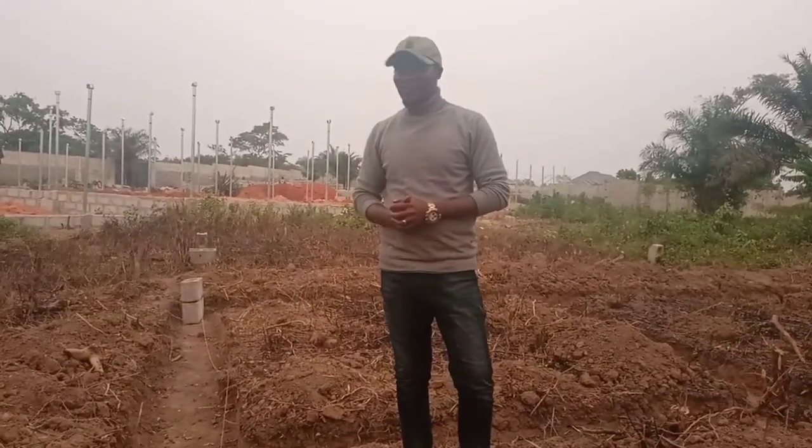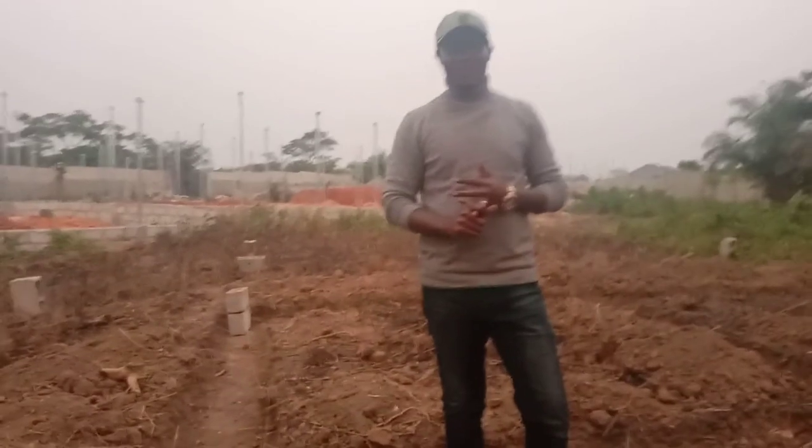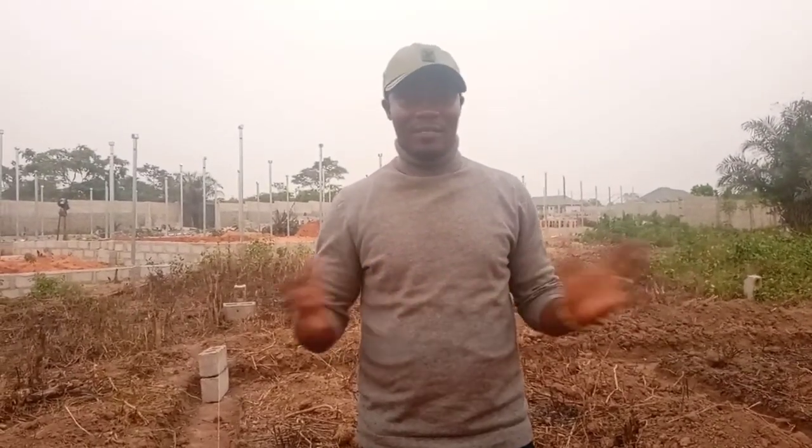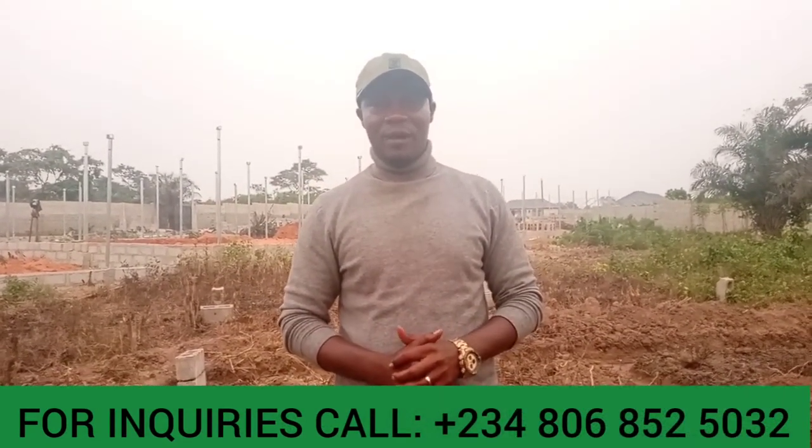Basically, we are just constructing. Remember, what we're building here is 5,000 broilers capacity, 5,000 layers capacity, 200,000 capacity snail farm — both the concrete and the greenhouse system — and 3,000 capacity pig farm. That's what we're building. Gradually we'll come back, and when things are clearer, we'll keep updating you on the project right here in Okeore. So until we come your way again, thank you. The name remains Mr. Kesta Amos. The number to reach us is +2348068525032. God bless you, and bye-bye.